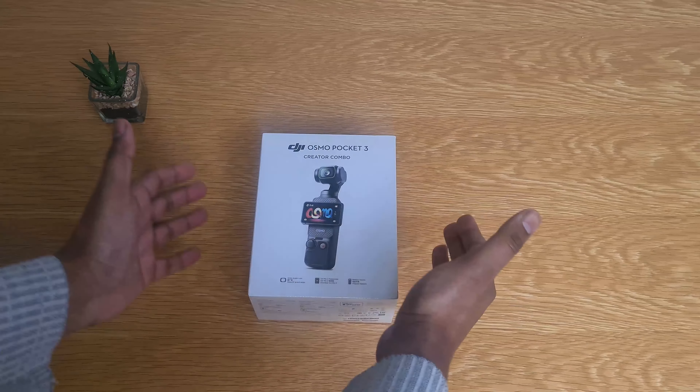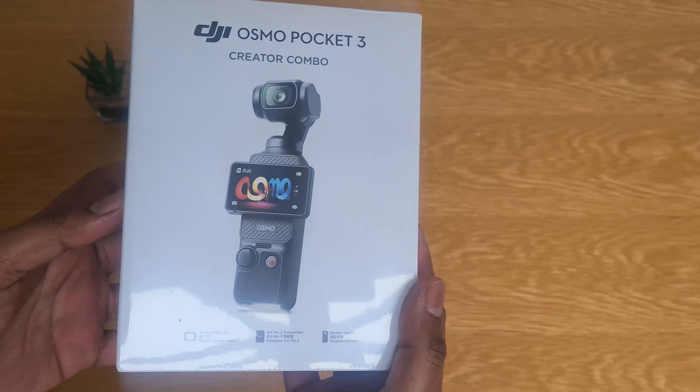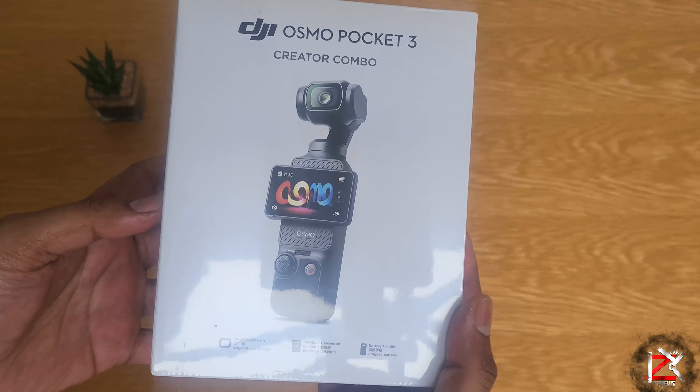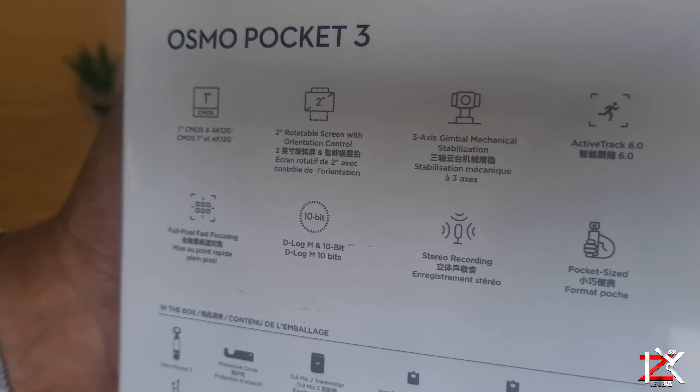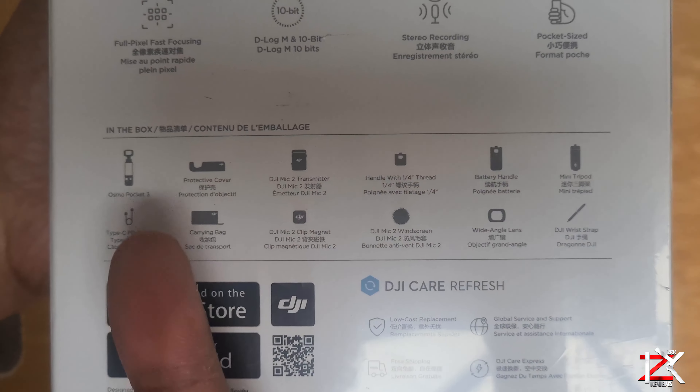I've got myself an upgrade. This is the DJI Osmo Pocket 3 Creator Combo Package. The main feature I was after was the 1-inch sensor, which gives a lot more clarity in your videos. Let's unbox this and show you what you get.